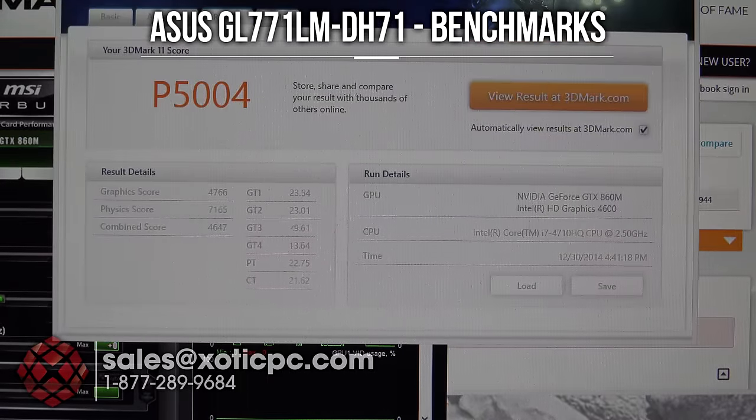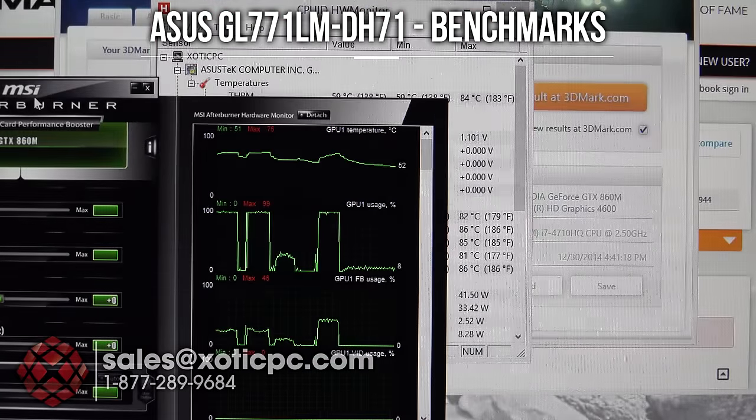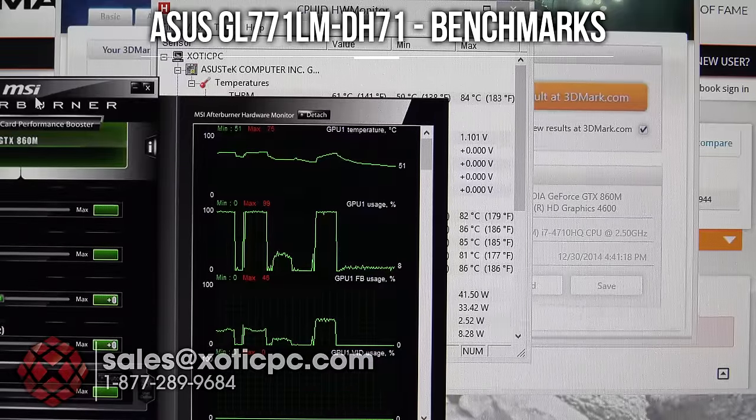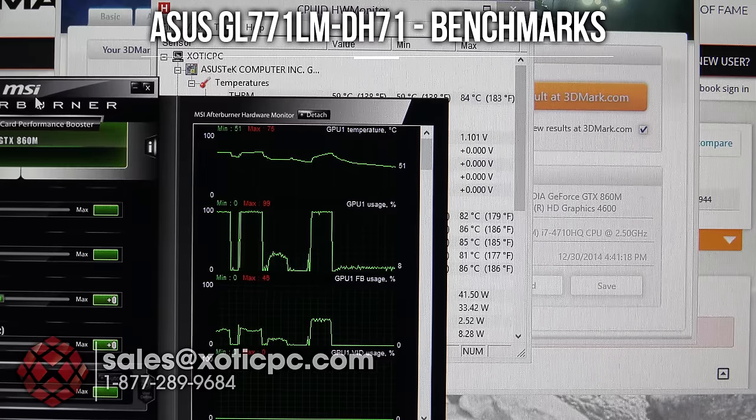The last benchmark is 3DMark 11. The score is P5004; graphics score 4,766; physics score 7,165; and combined score 4,647. CPU temps remained consistent — 81, 82, 86, 85. GPU temp via MSI Afterburner was a touch cooler at 75 degrees compared to the 77 seen in Firestrike. That gives us a good overview of benchmark performance across all three tests.